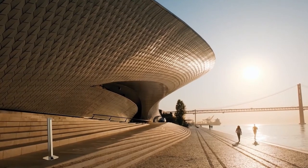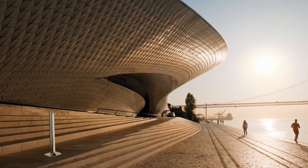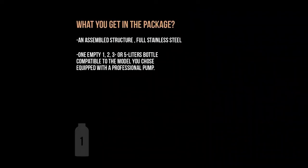Urban design dedicated to protecting your kids, your employees, your customers, your passengers, your people. What do you get in the package? Everything you need.